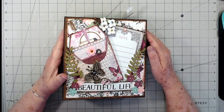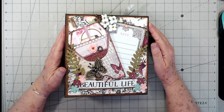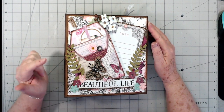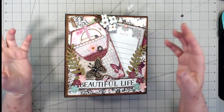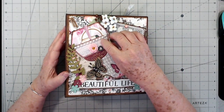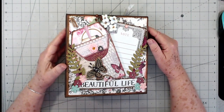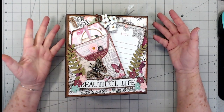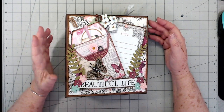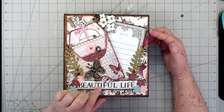Hey guys, this is Eve with Scrapbooking With Me, and I have another mini album that I'm going to sell. I made this one at the first of the year. I have a partial video on it and I'll link it below if I can find it. So many people have messaged me saying please sell your albums, and I don't need to hoard them all, so it's time for me to let some of them go. This one is going to be called Beautiful Life.